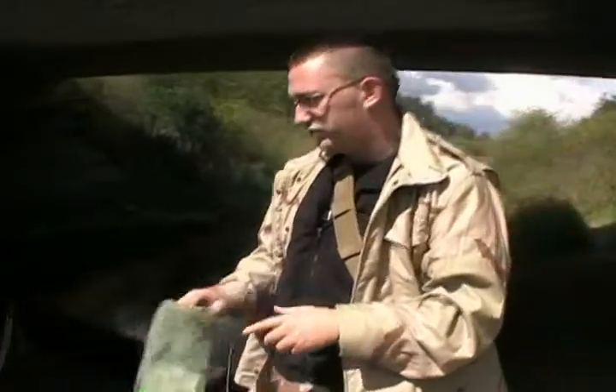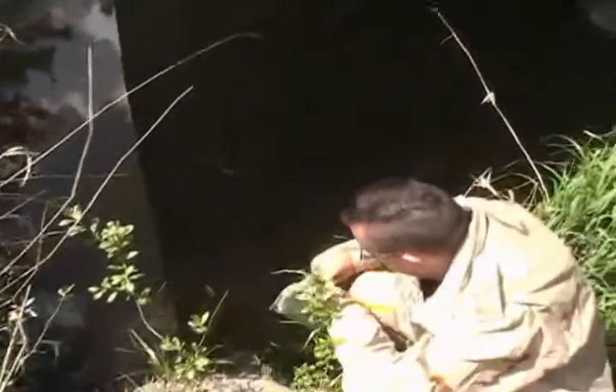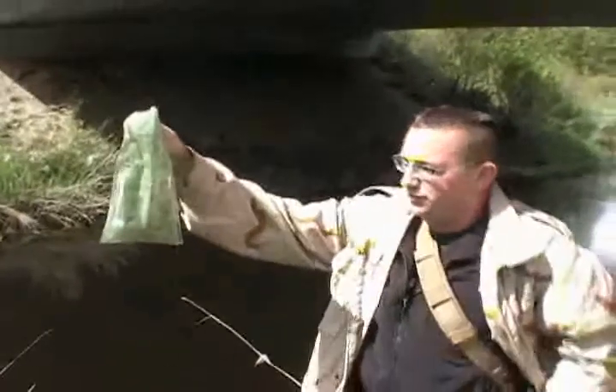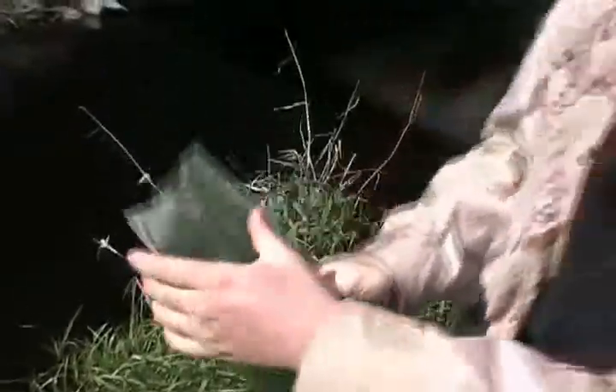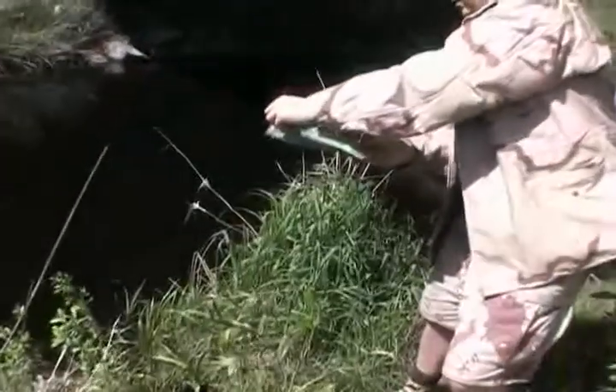My wife gets upset when she sees me using the hydrogen bag that way, so whatever. You just take a little bit of water — just a tiny amount. As you can see, I put way too much water in there. That's how little water you're supposed to use — just the tiniest bit. So I'm going to dump a bit out. There we go, getting there.